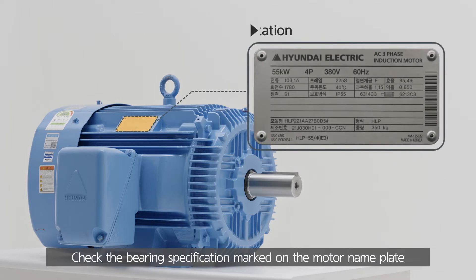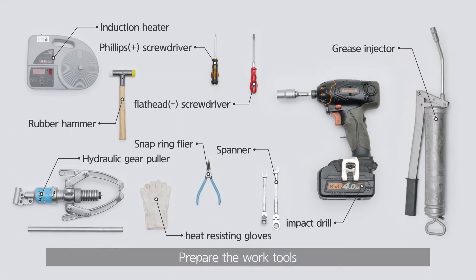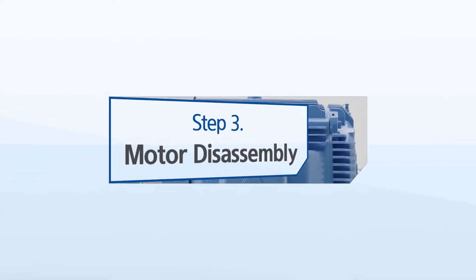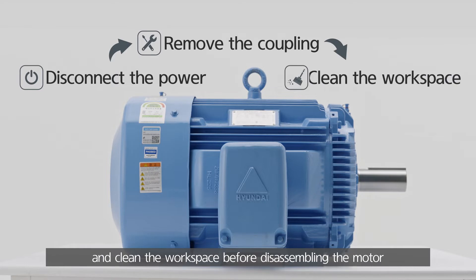Check the bearing specification marked on the motor nameplate. Prepare the work tools. Check the power cables disconnecting. Remove the coupling and clean the workspace before disassembling the motor.